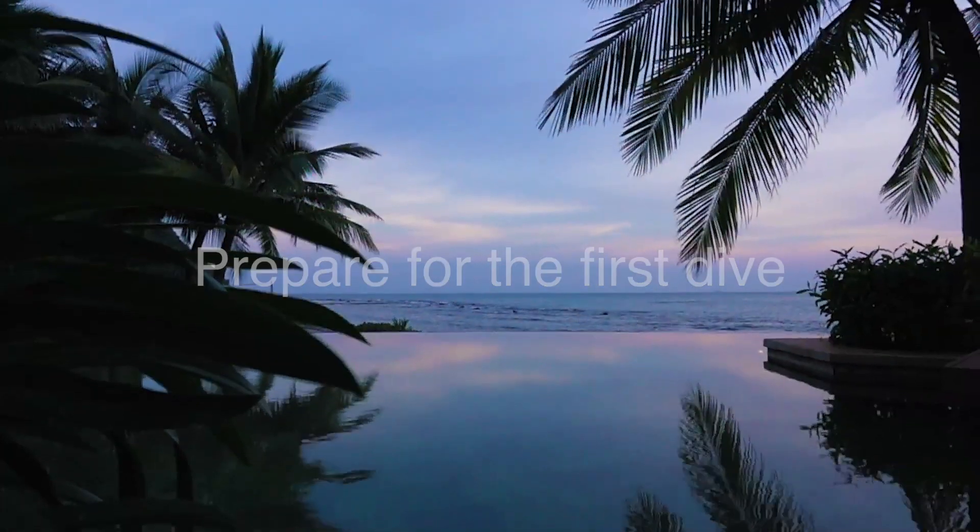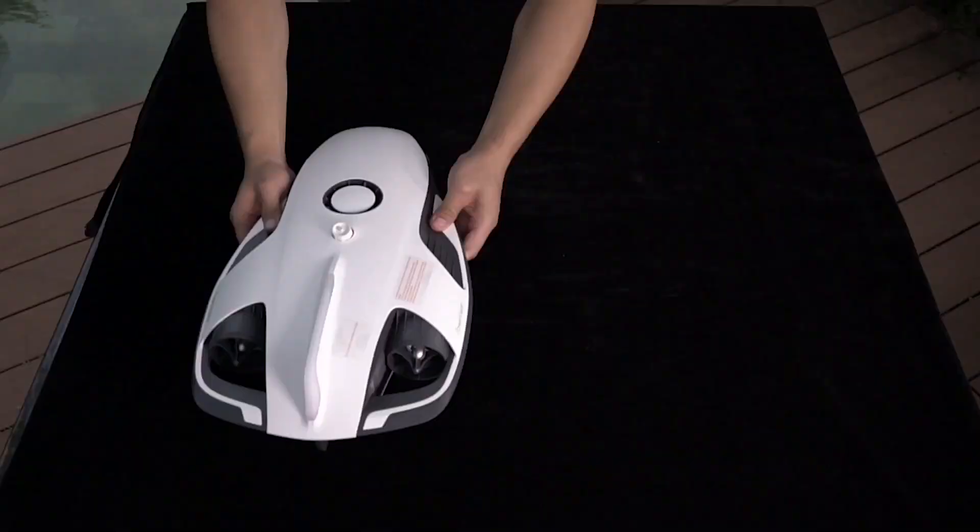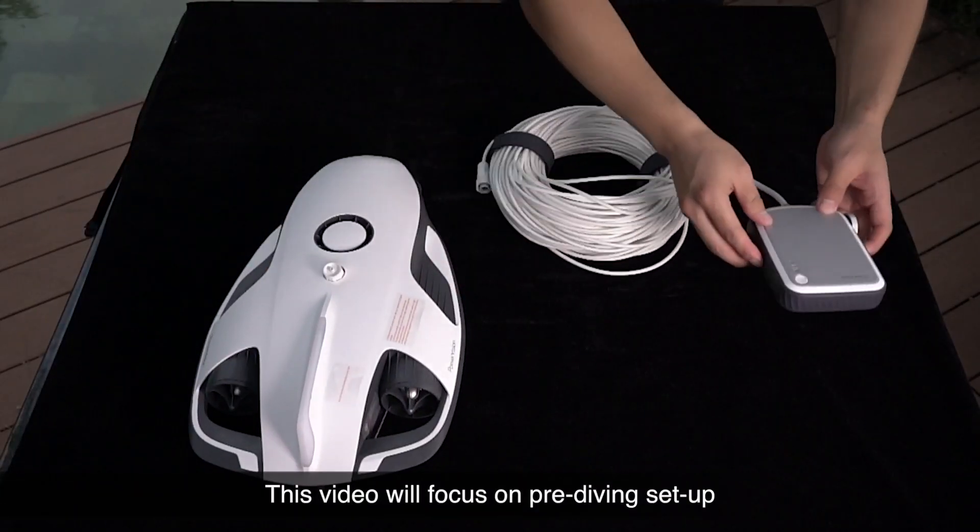Welcome to the Power Ray tutorial video. This video will focus on pre-diving setup.